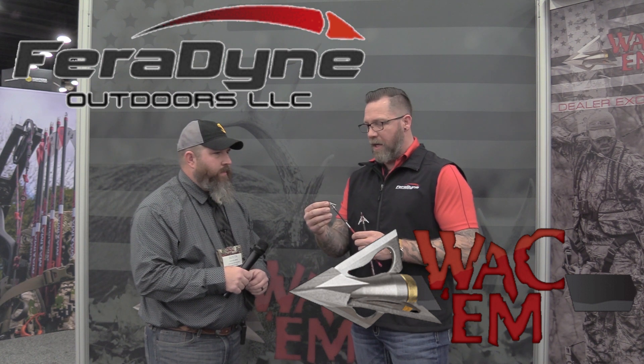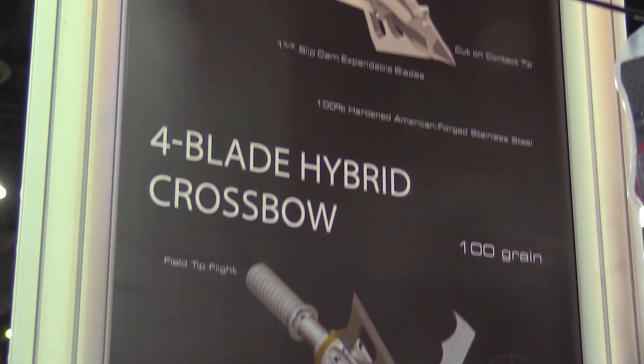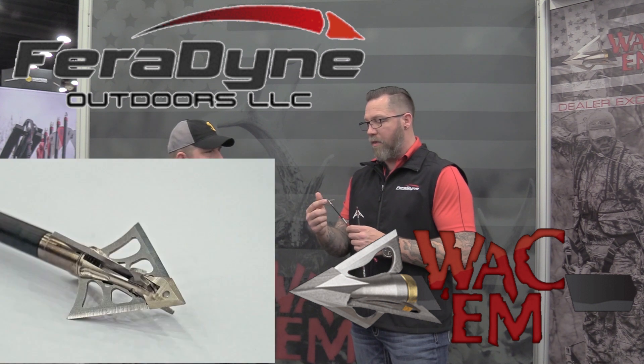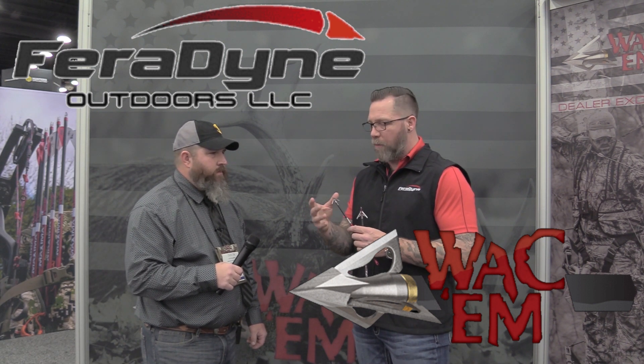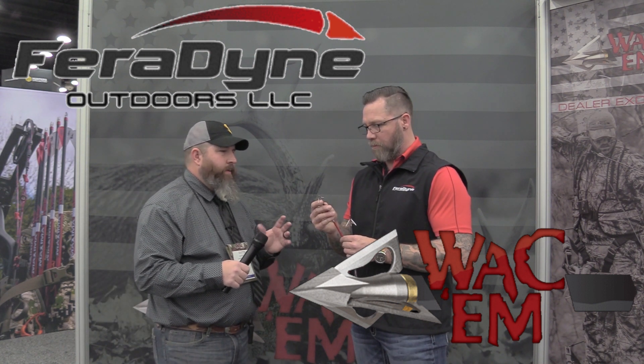On the crossbow line, they also have a hybrid broadhead. Due to the amount of inertia exerted on broadheads when shooting a crossbow, this one is more of a Gator-style expandable broadhead, but still features Wacom's blade retention system. It uses all stainless steel ferrules — a small, compact head with 35,000 blades, super durable. It's pretty much a lot like the Muzzy HB without a chisel tip — a straight-on ferrule with a slightly different profile to give consumers more choices.